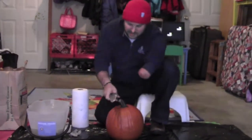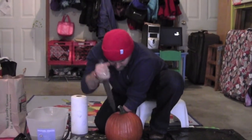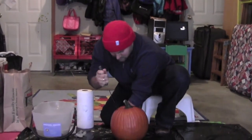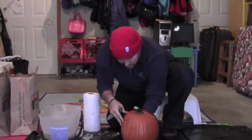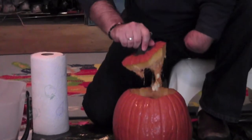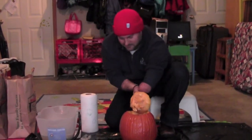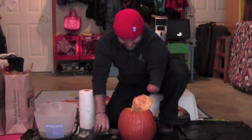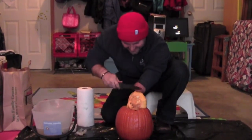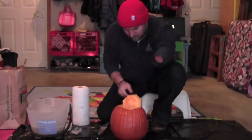Now let's cut this thing apart. I'm cutting the top off the pumpkin so I can take off the top and get all the stuff inside of it out of it. I don't have much time to say anything about this part, and then... alright.